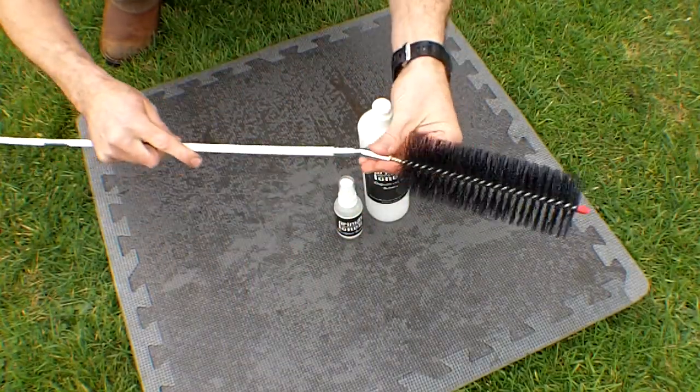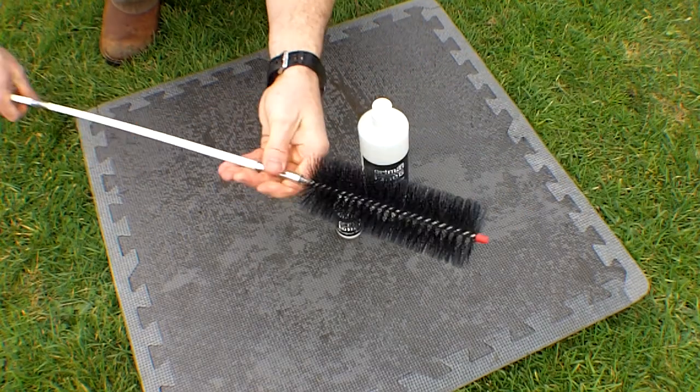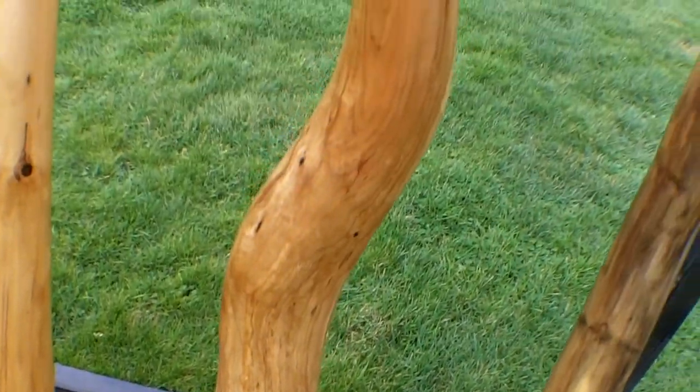First, assemble the extensions and brush like so. The brush extensions are very flexible, which makes cleaning an instrument with a curved shape no problem.